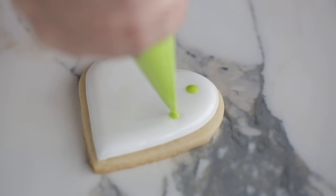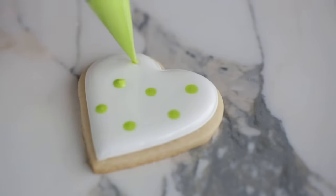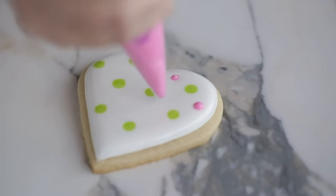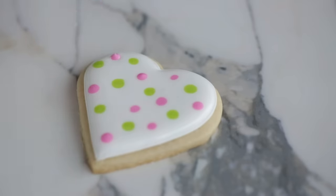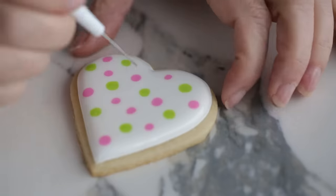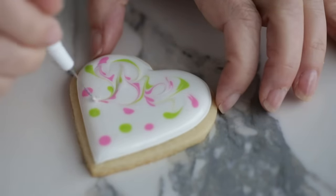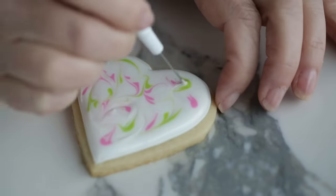You can leave the cookies as is, or use wet-on-wet techniques before drying. For example, you can use a different color thin consistency icing and pipe dots or lines — the colors and designs will level with the icing but still look defined without bleeding. You can also take your etching tool and manipulate those dots and lines by dragging them, using the comb, or making random circular motions to create a marble design.